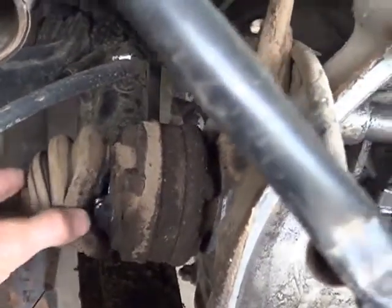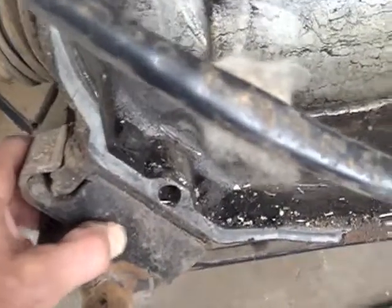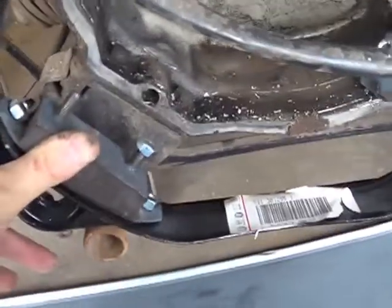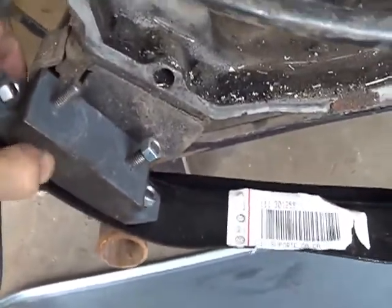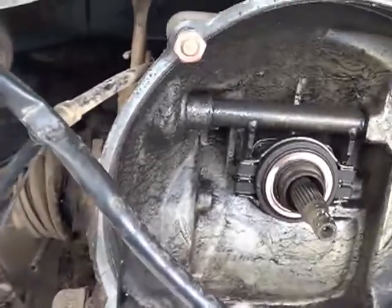I noticed while I was in here this CV boot is torn and everything's a grungy mess. Since the mountains are closed till further notice, I thought this would be a good time just to do it. I'm going to put some new motor mounts in here. You could see in that last video how easily it was moving around. These things are old and soft. I've got a completely different configuration — it's a heavy duty Volkswagen mount and these things, you can't even push in with your fingernail. So I think that's going to be a big improvement.